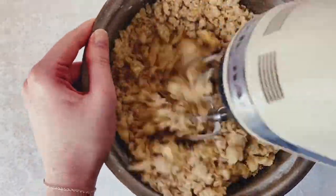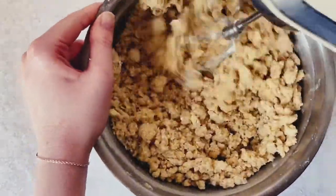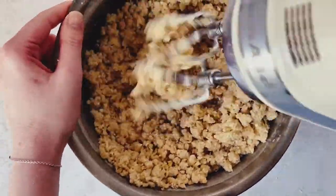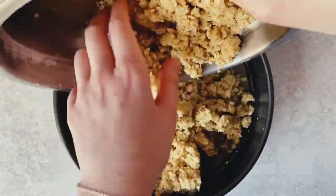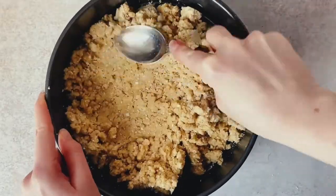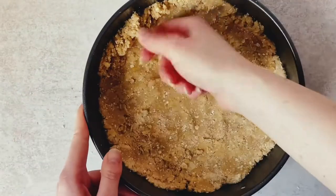One egg will seem like not enough — you'll think the mixer isn't reaching the bottom of the bowl and there are lots of dry bits remaining. However, just keep mixing and the moisture from the egg will get to every single last bit. Once it has, stop the mixer and pour two-thirds of that crumble mixture into your cake tin.